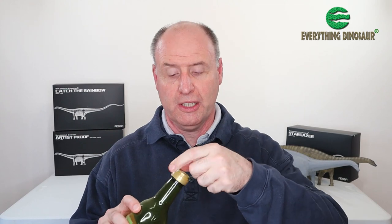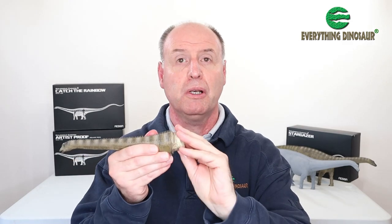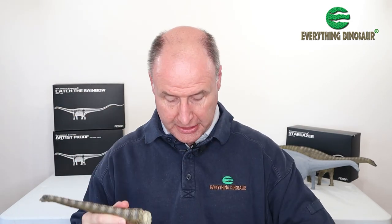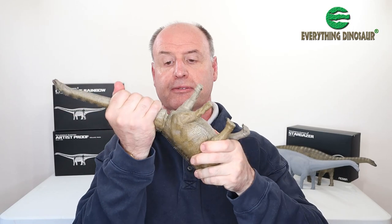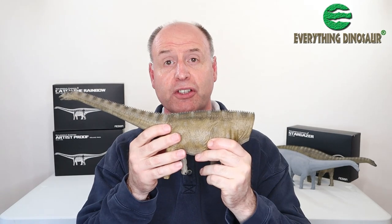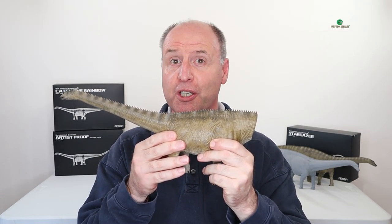Just rub your finger and thumb around the neck of the oil bottle — sunflower oil or whatever you're using. Rub it in your fingers, then gently apply it to the plug of the Diplodocus neck. You don't need much. Then turn your model upside down, and voila — the neck slides in really easy. Do the same for the tail and that's your Rebaugh Diplodocus assembled. Thank you.